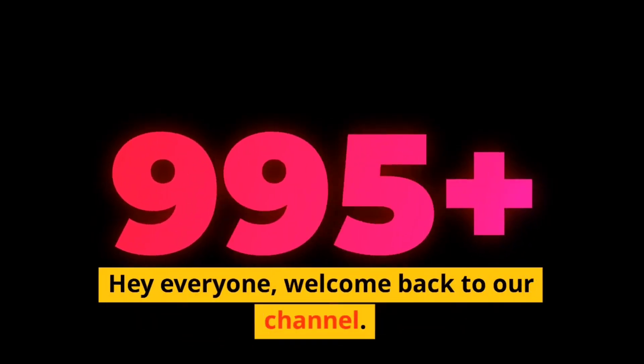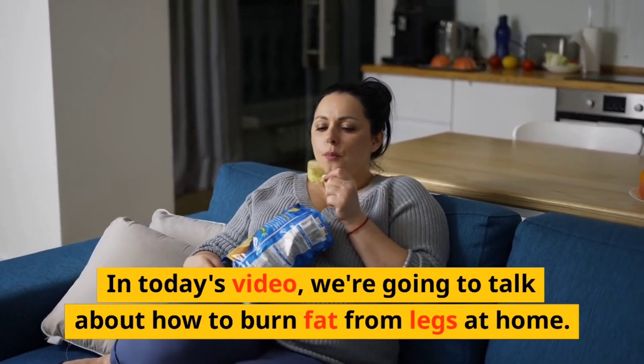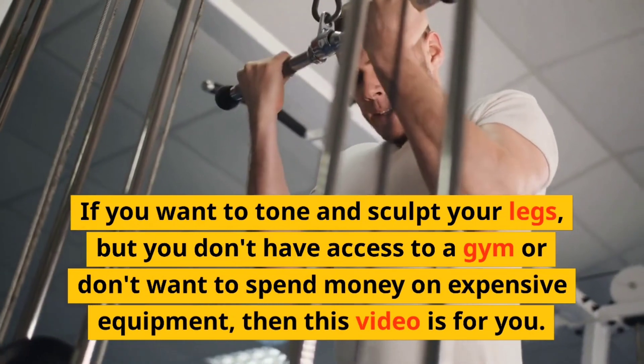Hey everyone, welcome back to our channel! In today's video, we're going to talk about how to burn fat from legs at home. If you want to tone and sculpt your legs but don't have access to a gym or don't want to spend money on expensive equipment, then this video is for you.